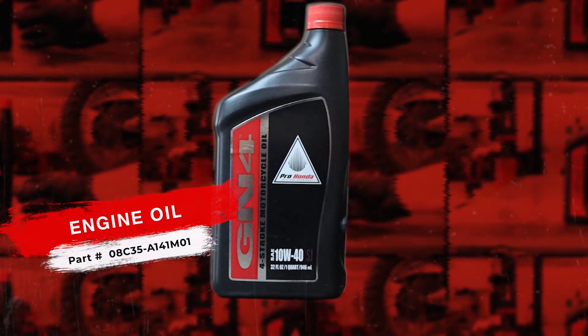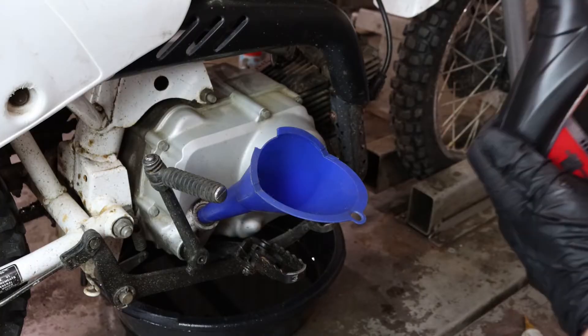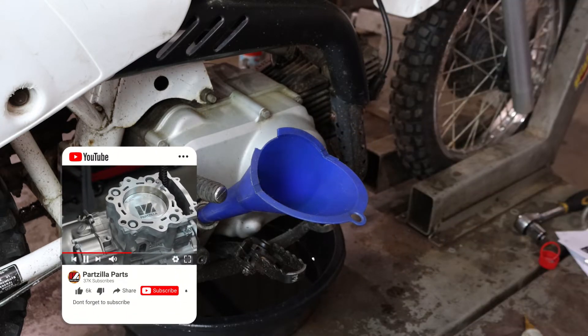Now it's time to fill the unit with oil. Honda recommends this unit hold 0.8 quarts of Honda 10W40 motorcycle oil. You can use any type of oil here as long as it's designed for a wet clutch system.